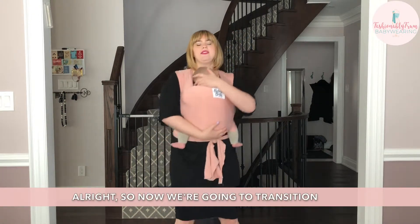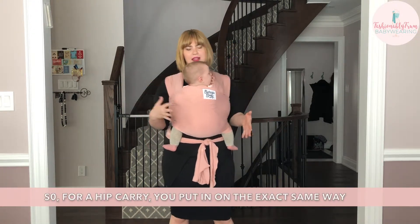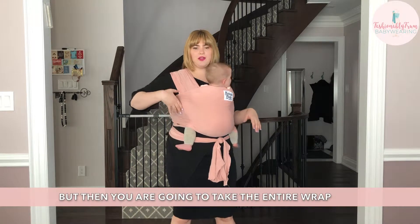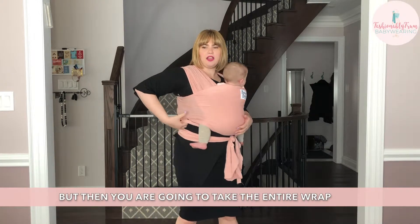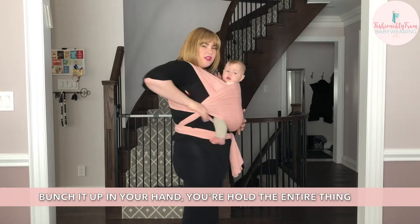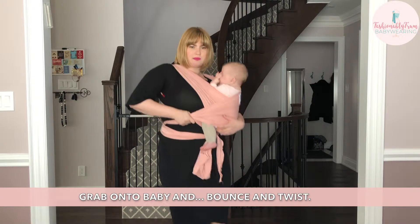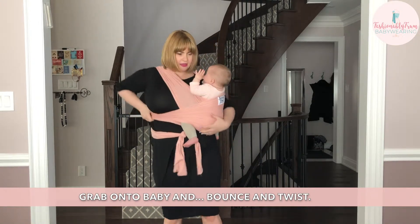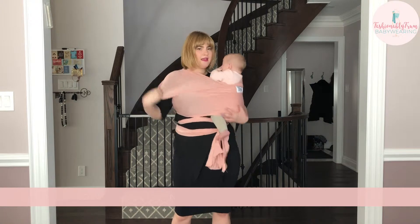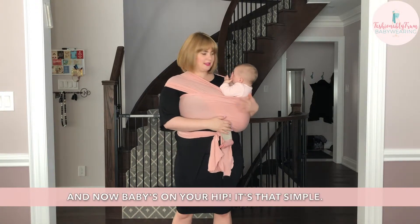Now we are going to transition into a hip carry. For a hip carry, you put it on the exact same way. Then you take the entire wrap, lounge it up in your hand — you're holding the entire thing — grab on to baby and jump and twist. And now baby is on your hip. It's that simple.